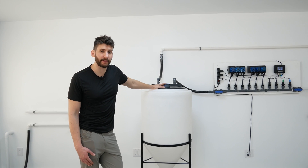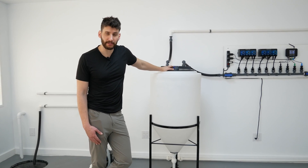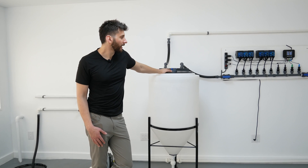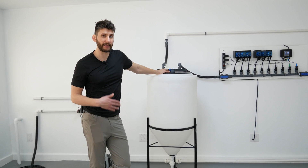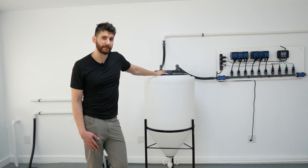Once you have everything set up, there are a couple more steps to take: calibrating your sensors and calibrating your pumps — we have videos for that already. In the next video, we're also going to show you how to connect your system to the cloud and set up your dosing so that you can make sure everything is configured perfectly.